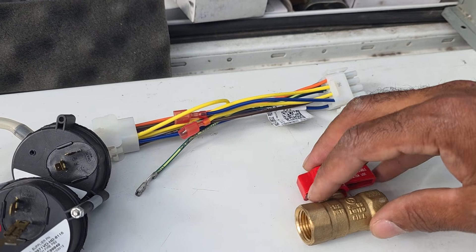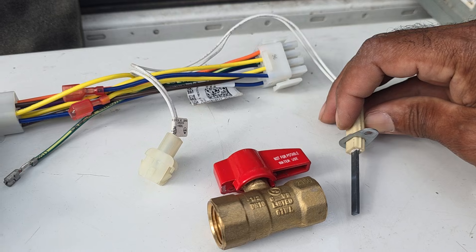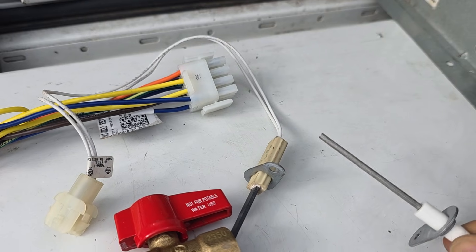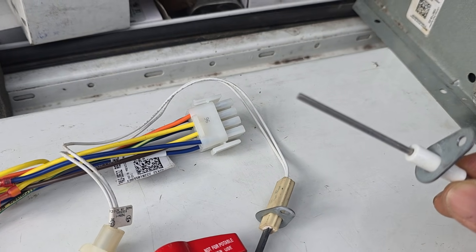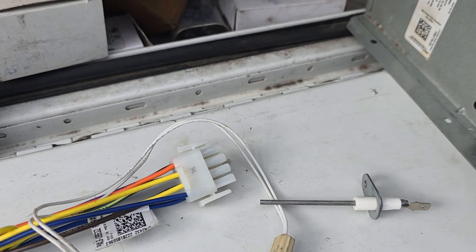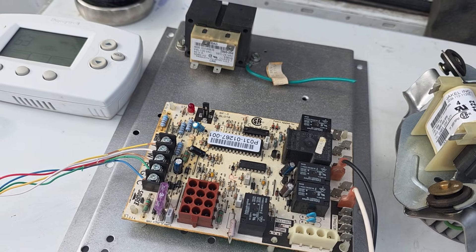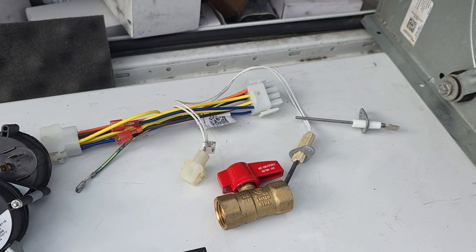When that gas flows through the burners, the hot surface igniter glows and lights the flame to warm up the heat exchanger. While that heat exchanger is heating up, the flame sensor detects the flame through micro amps - we can do another video on how to check micro amps. The flame sensor sends a signal back to the control board to confirm that a flame is present. If there's no flame, that gas valve is going to shut off - if the furnace doesn't sense flame it shuts everything down to prevent raw gas from flowing.